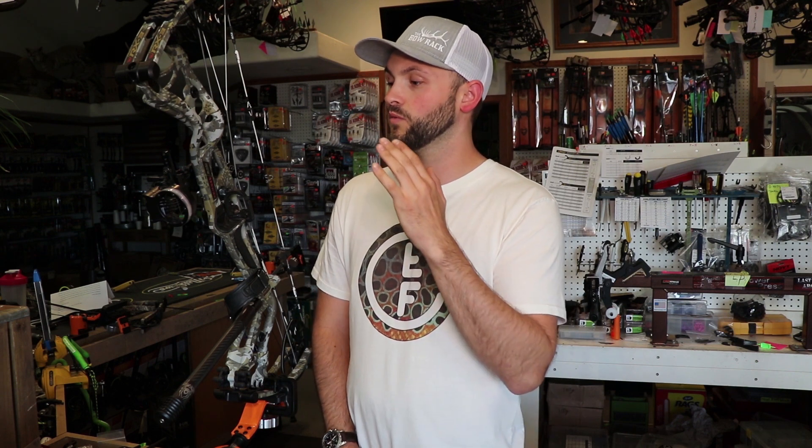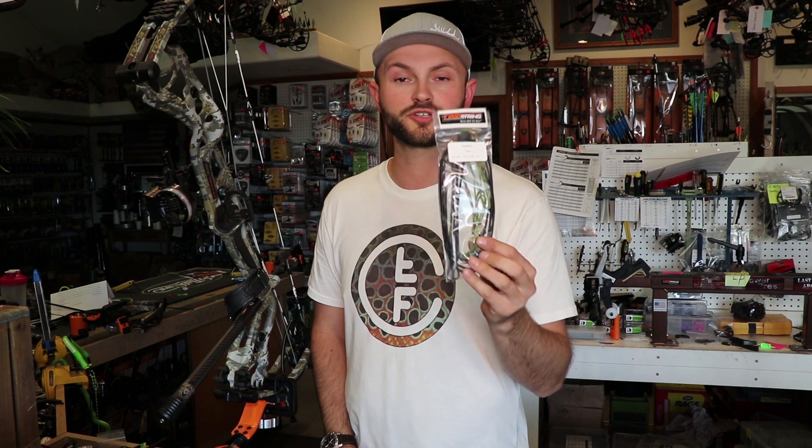After trying lots of different strings here at the shop, we've really narrowed it down to two brands that we really like: First String and GAS Strings.